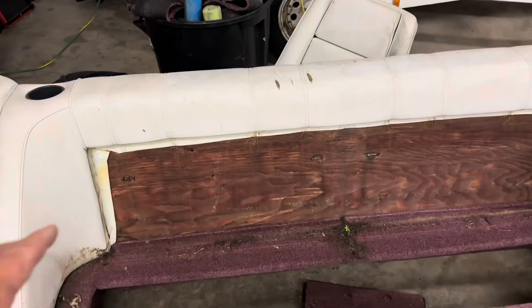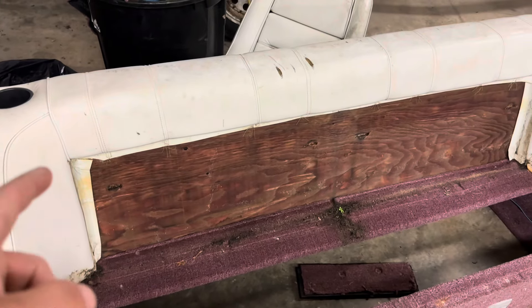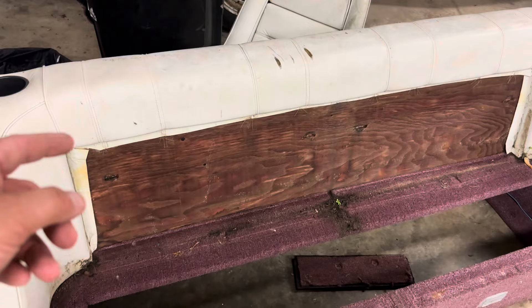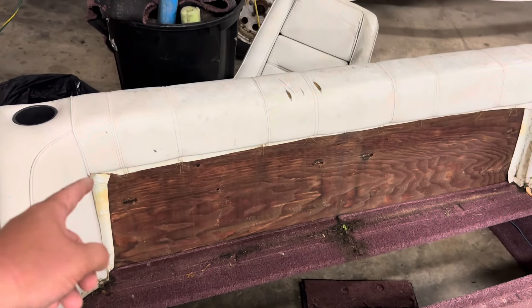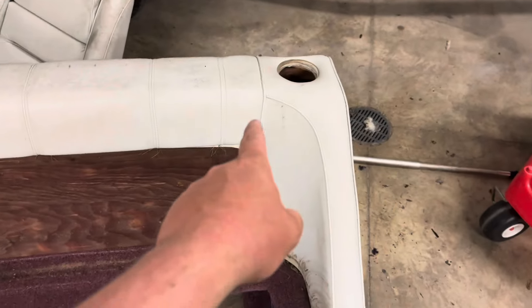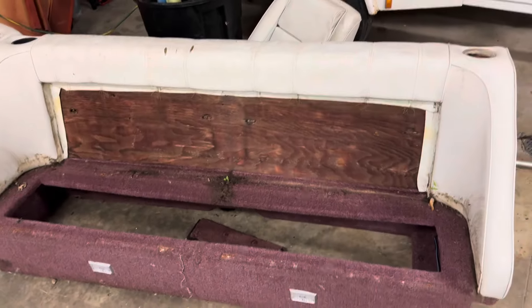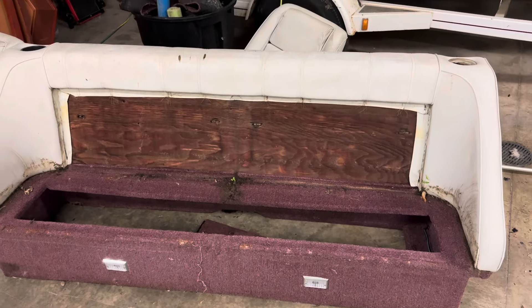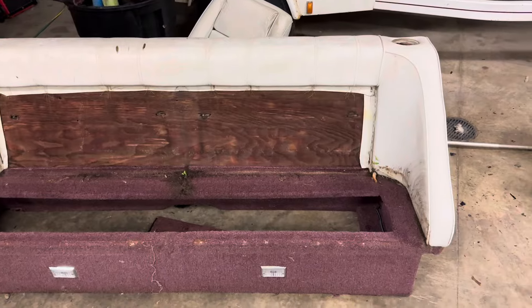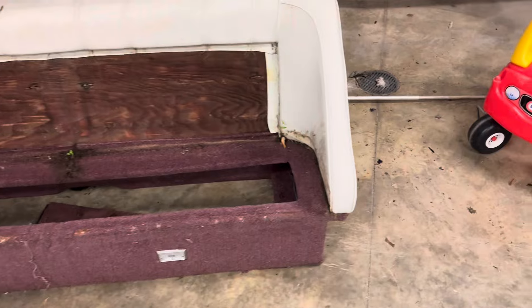Jumping way ahead here - I have a seam right here on the vinyl. What I might do is get some new vinyl, roll or sew the edge, and literally just cover from right here to right here. I can staple it underneath to the good wood, roll it around back, staple it in there nice and tight, and maybe do like gray accents or something to try and make her pop. That will cover the tear.